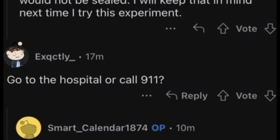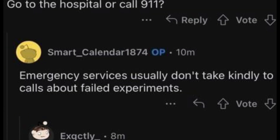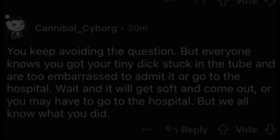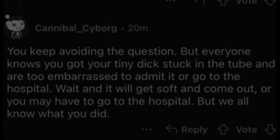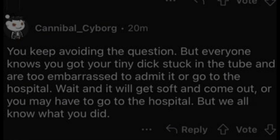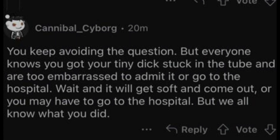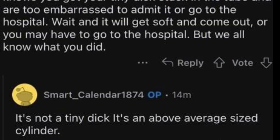OP: Emergency services usually don't take kindly to calls about failed experiments. Reply: I think they would be understanding in your case — the cylinder seems pretty important. You keep avoiding the question, but everybody knows you got your tiny dick stuck in the tube and are too embarrassed to admit it or go to the hospital. Wait and it'll get soft and come out, or you may have to go to the hospital, but we all know what you did. OP: It's not a tiny dick — it's an above-average size cylinder.